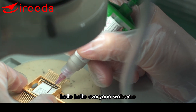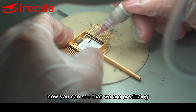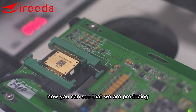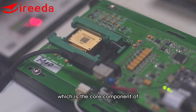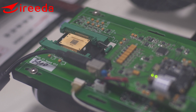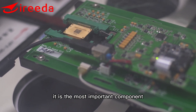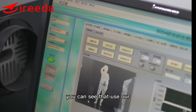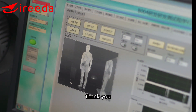Hello everyone, welcome to ARIDA Technology. You can see that we are producing uncooled thermal detectors, which is the core component of thermal imaging cameras — the most important component. Using our uncooled thermal detector, you can get very clear images. Thank you.